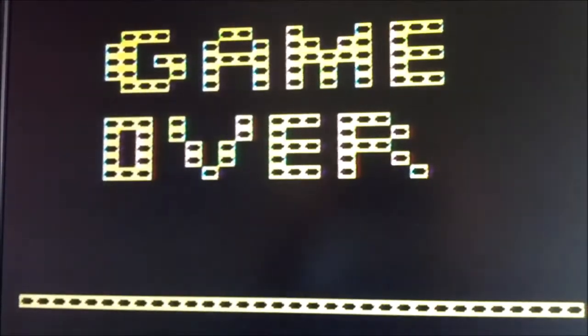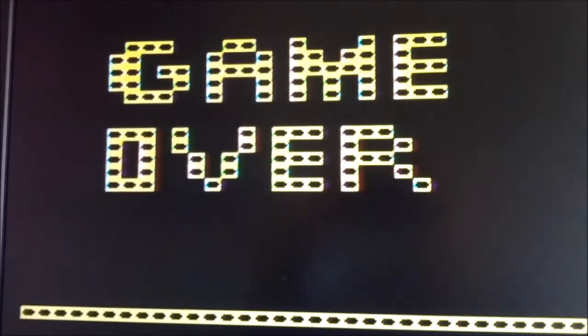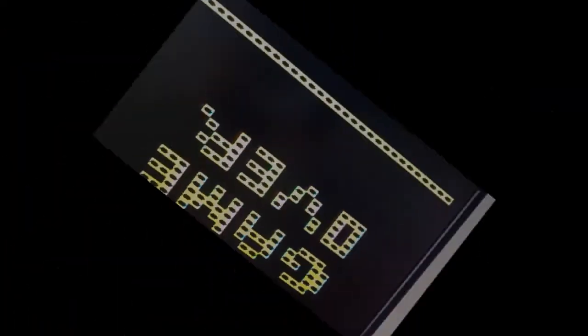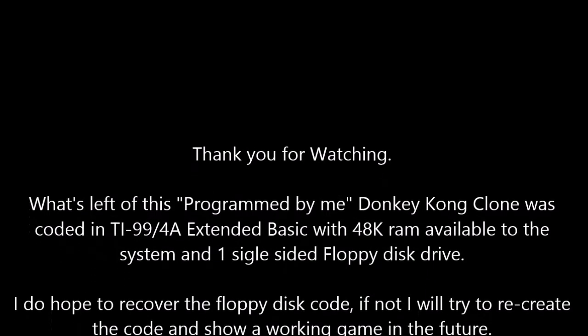Now, with this screen here, I end my video, but hopefully it's not the end of the story for this particular game. I hope I can recreate it and show it to you again real soon. We'll see you next time.